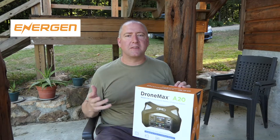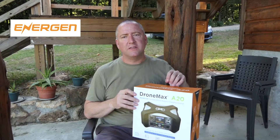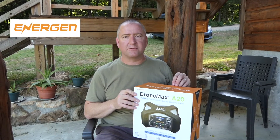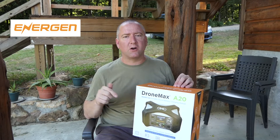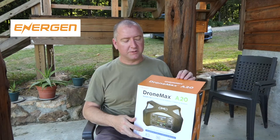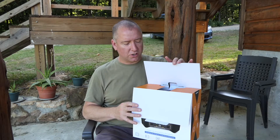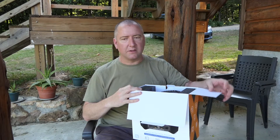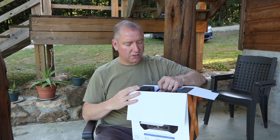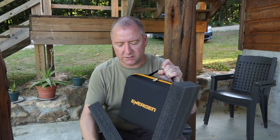First of all I'd like to say thank you to Energen for sending me the DroneMax A20 charger. This is actually the second thing I've received from them to evaluate — I did receive a smaller Mavic-only charger. But the difference with this one is it's bigger and it actually allows you to charge 3S or 4S batteries, so you can charge not only the Mavic Pro but also the Phantom 3 series and the Phantom 4 series from DJI.